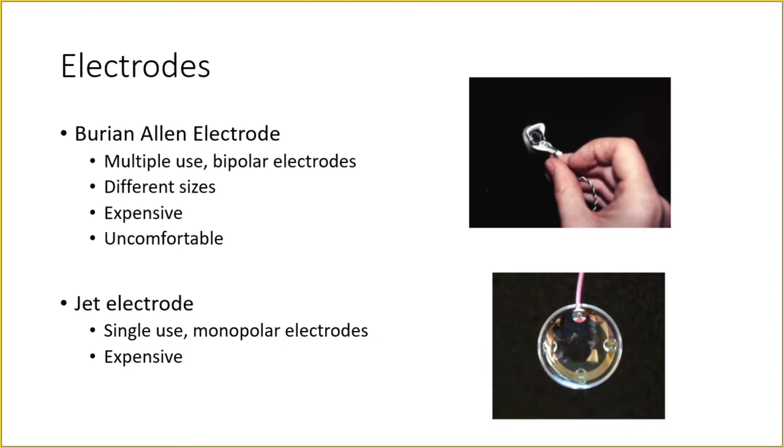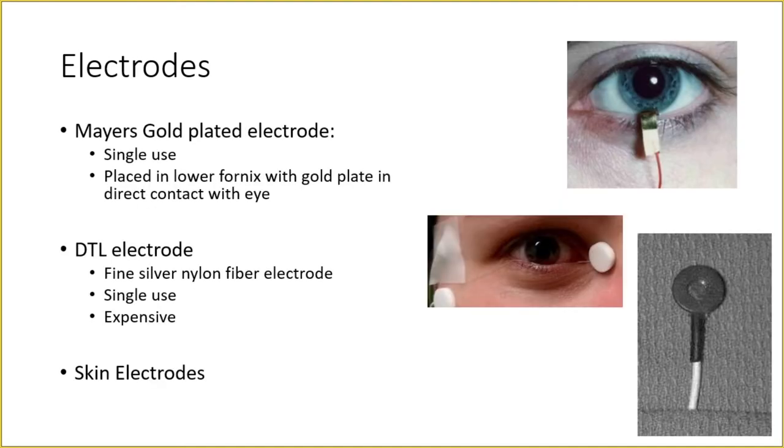There are different types of electrodes. The Burian-Allen electrode is most commonly used — it is a bipolar electrode, available in different sizes, expensive, and somewhat uncomfortable as it must be placed inside the conjunctival cul-de-sac. It can be sterilized and reused. The jet electrode is a single-use monopolar electrode and is expensive. The Mayer's gold-plated electrode is single-use, placed in the lower fornix with the gold plate inside the fornix. The DTL electrode consists of a fine silver nylon fiber, is single-use, and costs around ₹5,000 per use. Skin electrodes are also available.